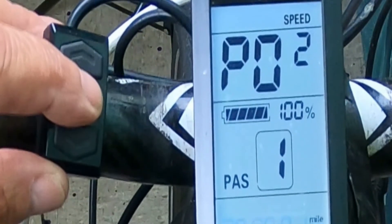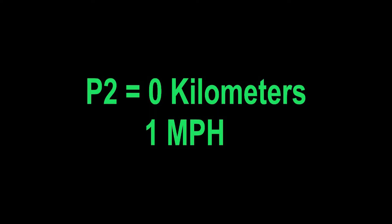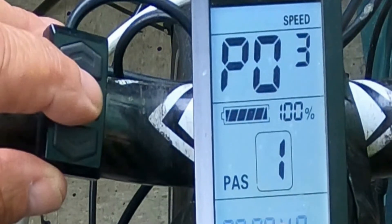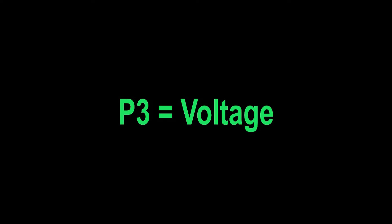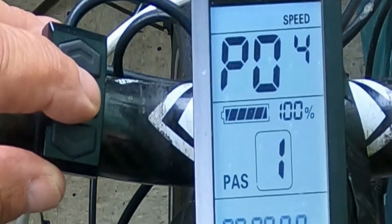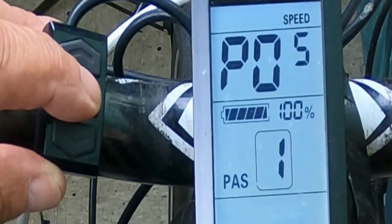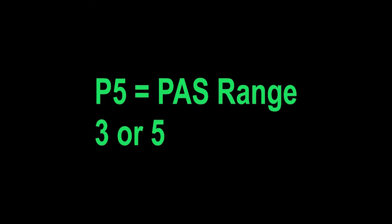P2 is the difference between kilometers and mileage. I live in the US so I pick number one for miles, or you could pick zero for kilometers. P3 is voltage class: 24 volt, 36 volt, or 48 volt. I have a 48 volt kit so I pick 48. P4 is hibernation time — I always pick zero for never because I want to keep it on. P5 is your PAS settings: you can set whether you have five variables or three. I set five, picking the 1.5 gear mode ratio.